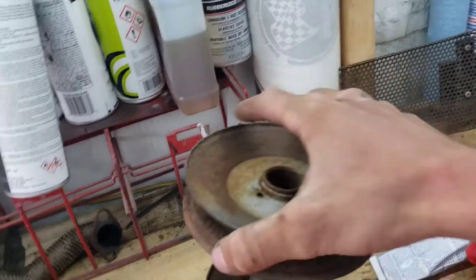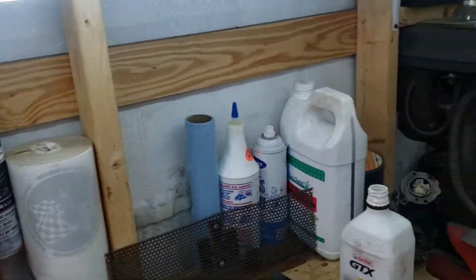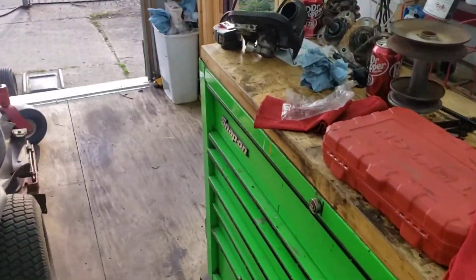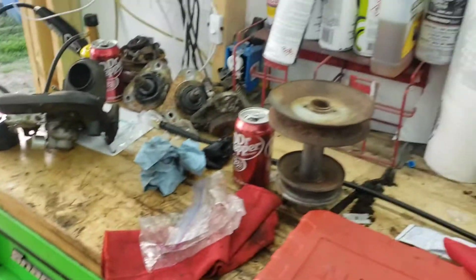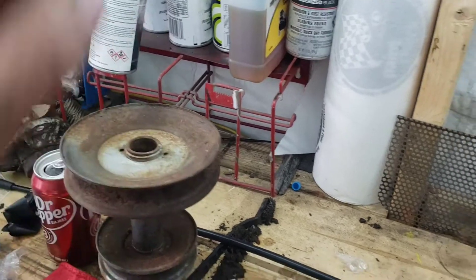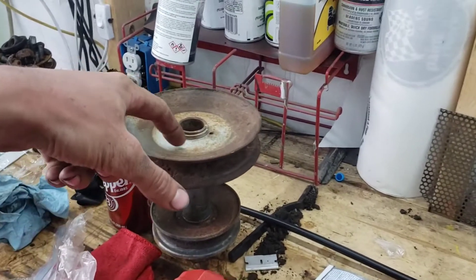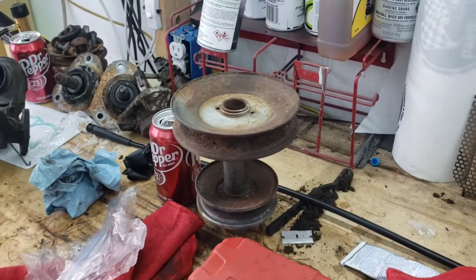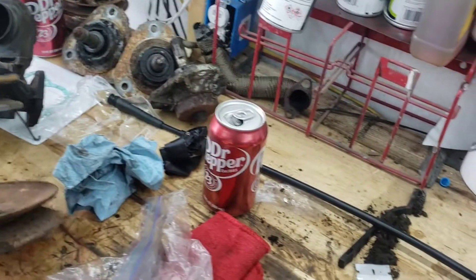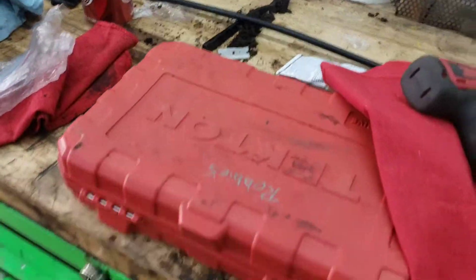I'm going to take this one into work along with my original one, and have them sent off so everything's true and the pulleys don't have a wobble. If they do wobble that's definitely going to be a problem. They'll cut them with the lathe for nice clean cuts. I've got to take that in to work tomorrow — can't forget my tools.